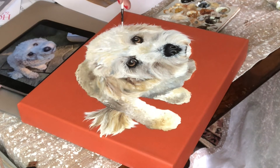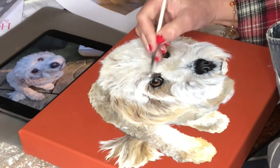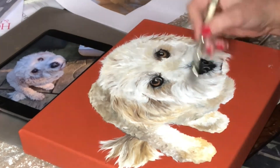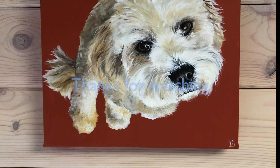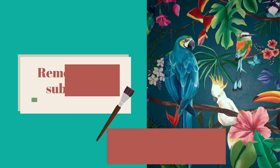I'll leave my website details in the description below — as you can see, I can work from a photograph and I can do portraits of your lovely dog and send it to you anywhere in the world. Thank you so much for watching, bye for now.